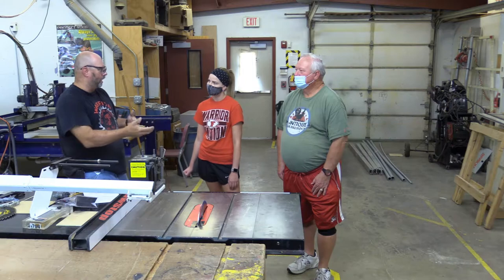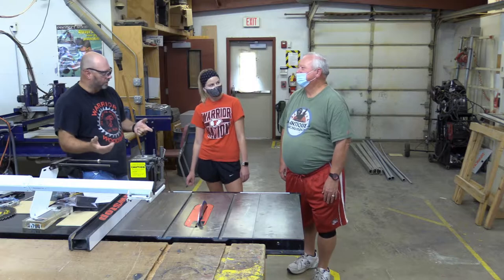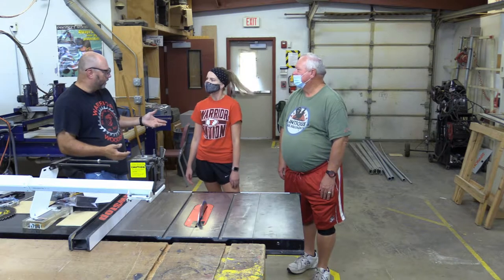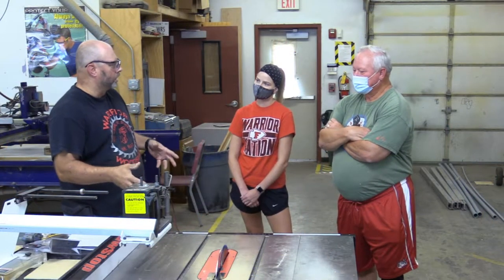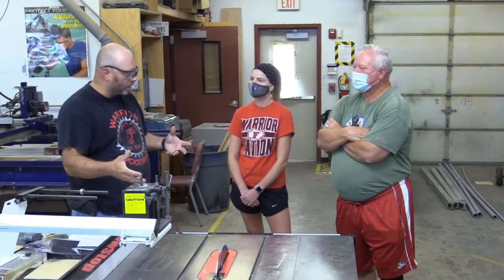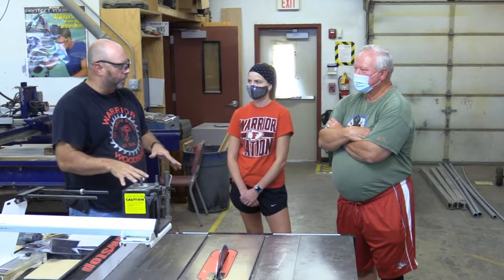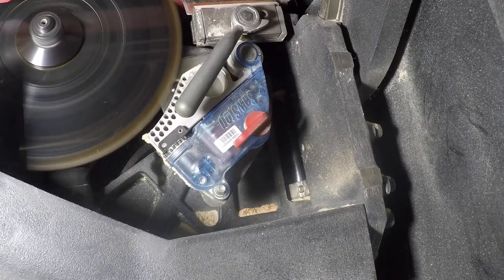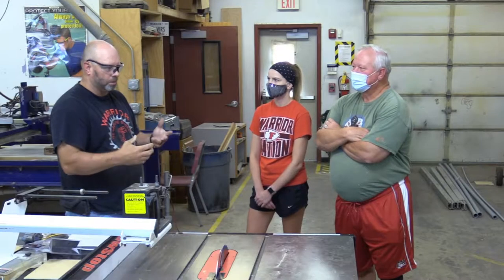Which one do you think you'd get if you were at home? I would get the contractor saw — space. You're a beginner? I'd get the benchtop probably. If someone was going to get hurt on the table saw, it's usually because of the way they were operating — a lot of times it's operator error. We do have a special feature with this saw called a saw stop. It sends an electrical current through the blade, so if you were to accidentally contact it, it's going to stop the blade immediately, reducing the injury to maybe a scratch or stitches. The injury is going to be minor.